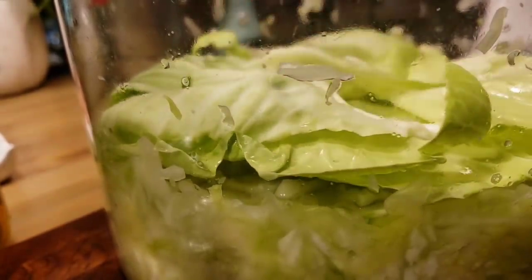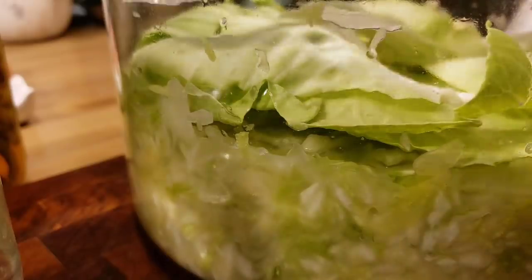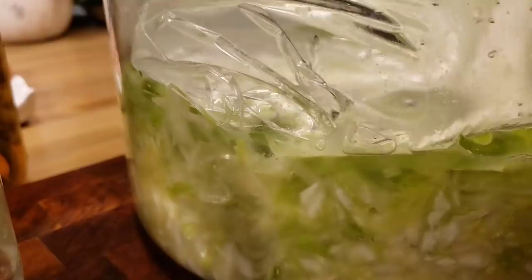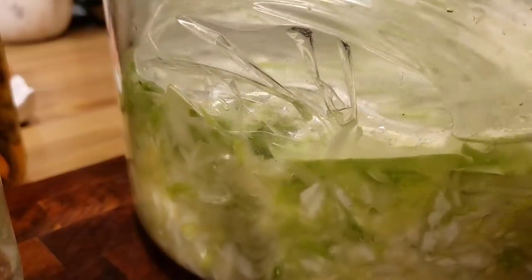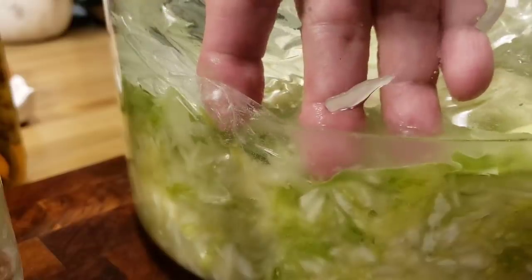Once I get all this covered, I got a gallon freezer bag and filled it up with water. I'm just going to lay it on top — what I like about freezer bags full of water is they will lay and kind of mold to the side of your crock or jar. It's heavy enough to keep it weighted down and keep that brine up there. You see how that brine is about an inch over? That's the way you want it.